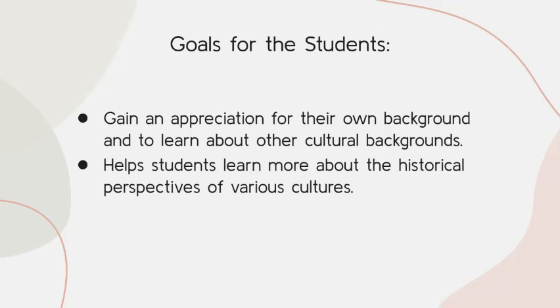The goal for the students is to gain an appreciation for their own background and to learn about the cultural backgrounds of other people. It also helps students gain more information about historical perspectives of various cultures. For example, if a student doesn't know much about their cultural background, they might be able to ask their grandma, grandpa, auntie, or uncle — like, 'What dish do we make?'